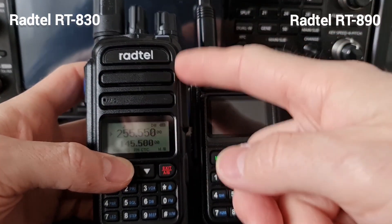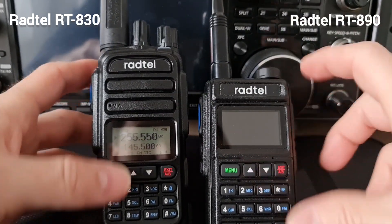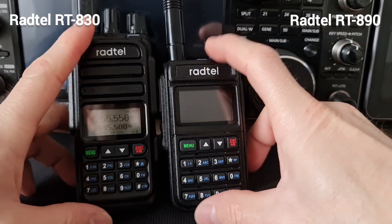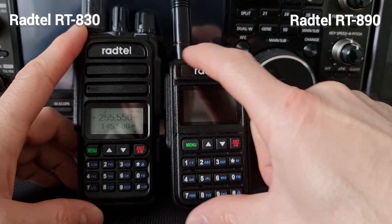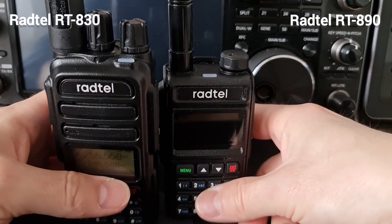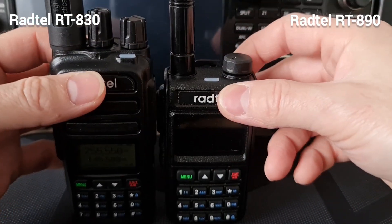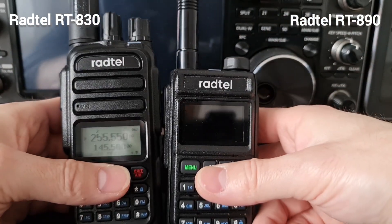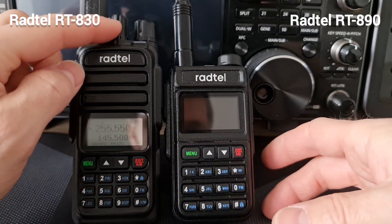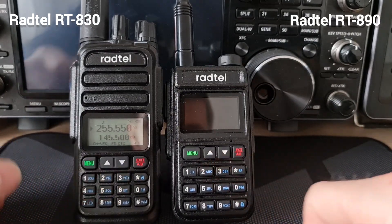Sensitivity is also much better on the 830 compared to the 890. Size is also a big difference — the 890 is much smaller than the 830, which is a much bigger radio. Also, the second knob on top is a tuning knob, and that tuning knob is missing on the 890, which is a pity, because I find it very helpful to have a knob on top rather than just using the buttons on the keyboard.